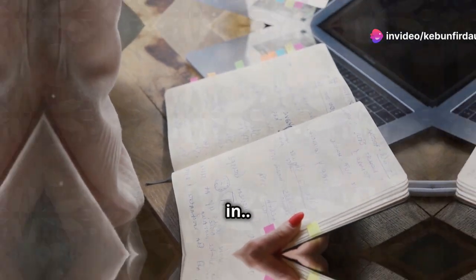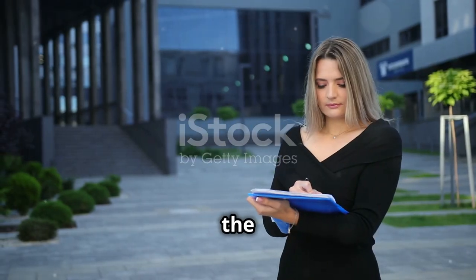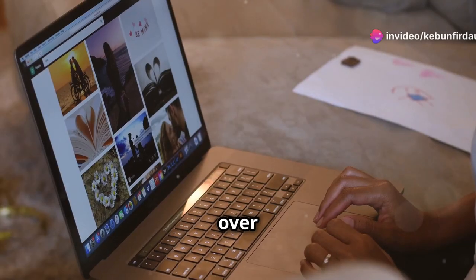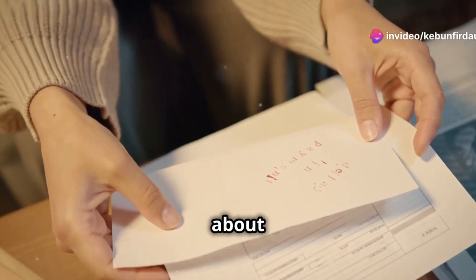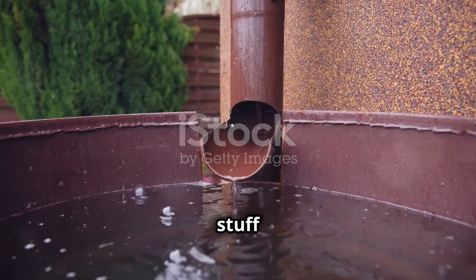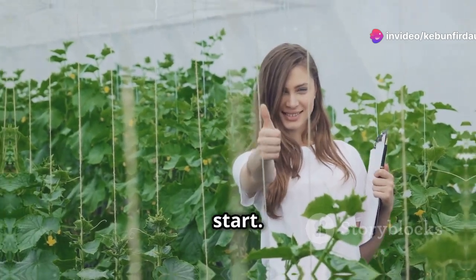Before we grab the tools and start building, we need to talk about the legal stuff. Some places have restrictions or even outright bans, so don't skip this step. Head over to your local government's website or give them a call — they can tell you everything you need to know about permits, regulations, and any specific rules you have to follow in your area. Once you've got the legal stuff sorted, you're good to move on to designing your system. It's important to get this right from the start.